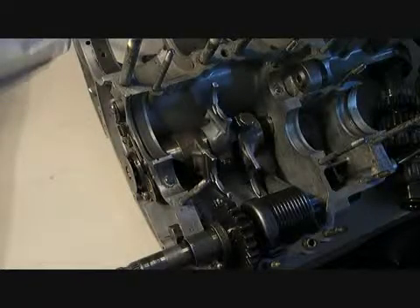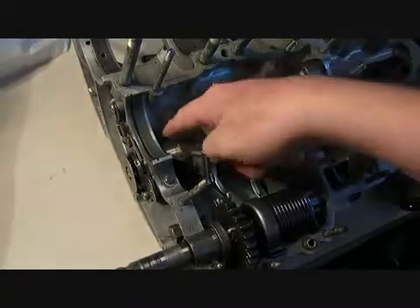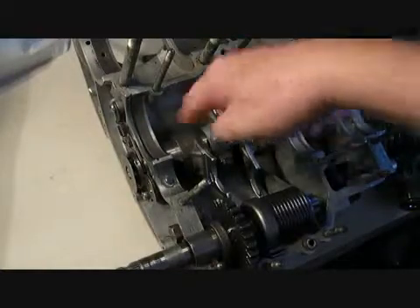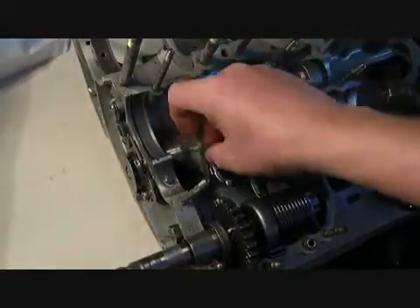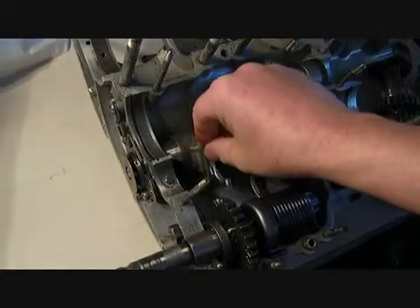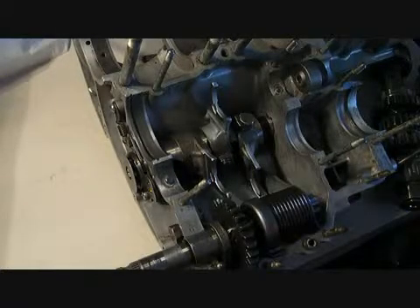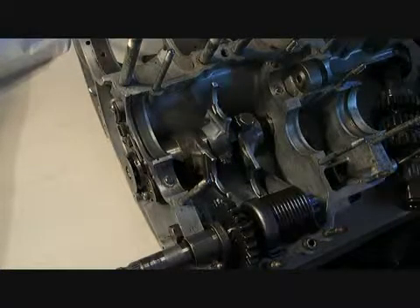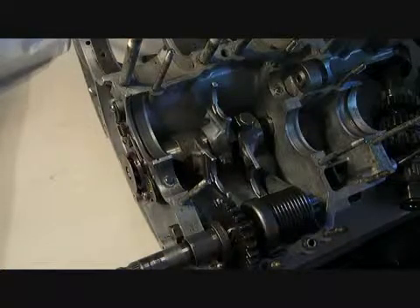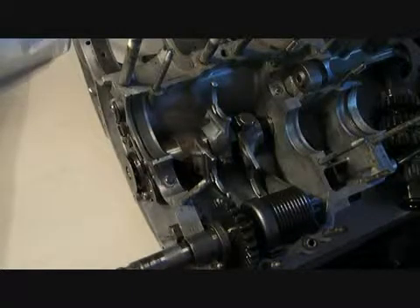Just a couple of things with the shift drum: I like to put a very thin coat of grease inside the cases where the shift drum goes, a light coating on the shift drum itself, and a super light coating inside the forks. There's a lot of friction here, and if you don't do that — basically coat everything with oil before you install — when you get the motor together it would be virtually impossible or very difficult to shift.